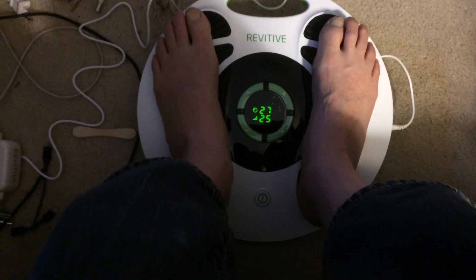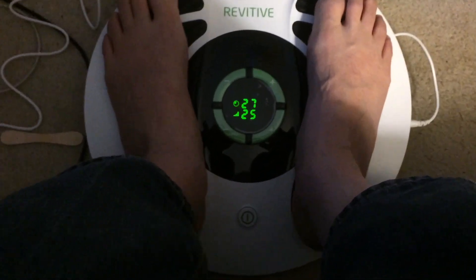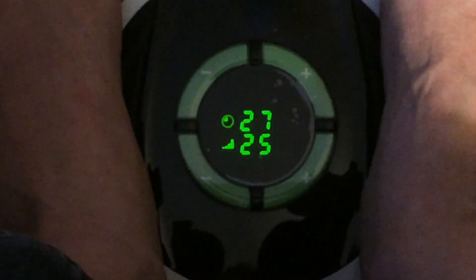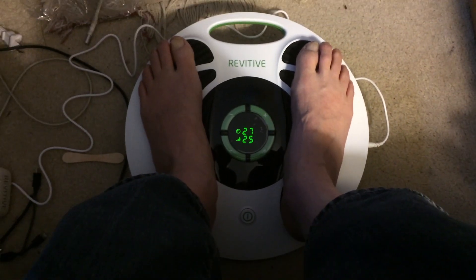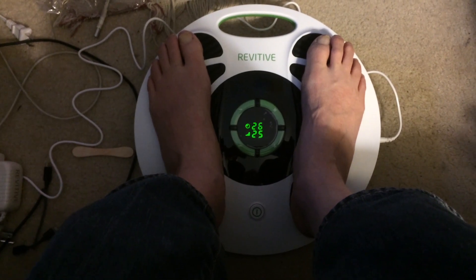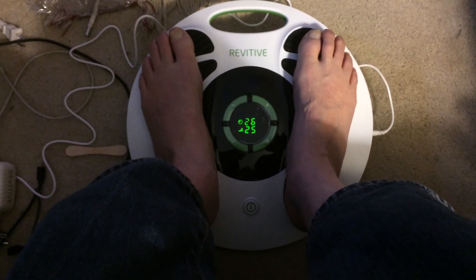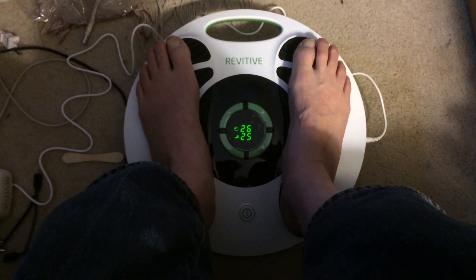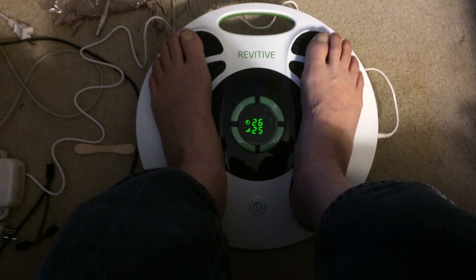So far so good. This is my second 30-minute session. As time goes on I'll add a little more footage to the end of this video to tell you the whole story just in case you might need it. Anyhow, they said I had peripheral neuropathy.